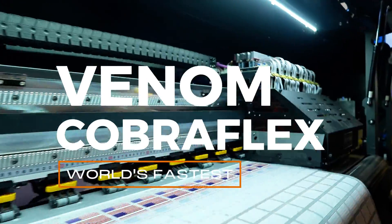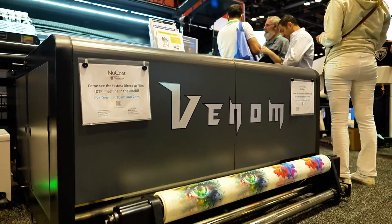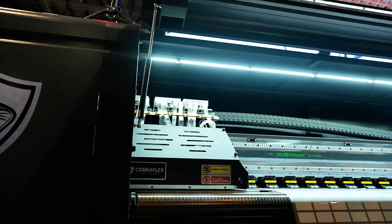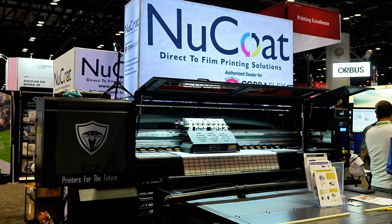Introducing the Cobra Flex Venom — a game-changer for DTF printing. It boasts an incredible speed of 2,700 prints per hour, shattering production limitations, beating deadlines, and handling high-volume tasks with ease. The Cobra Flex Venom is the world's fastest direct-to-film printer.